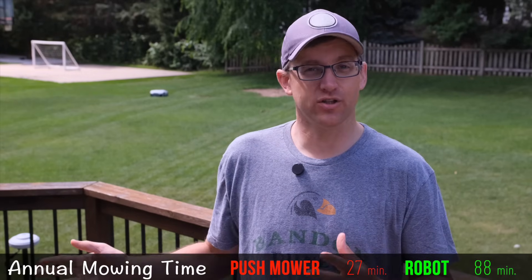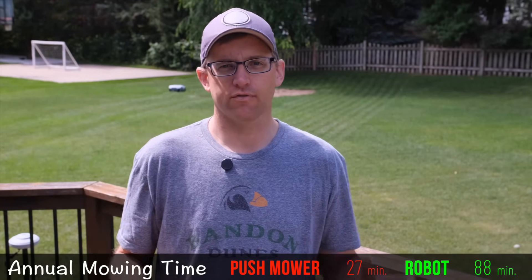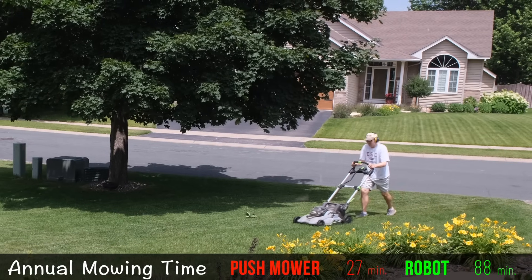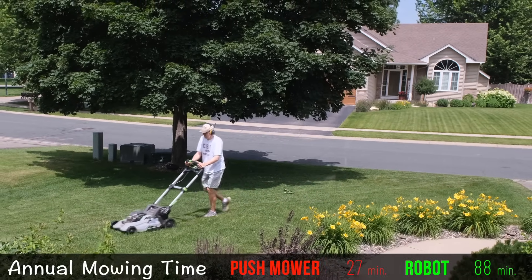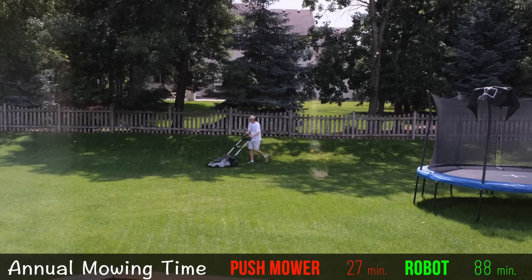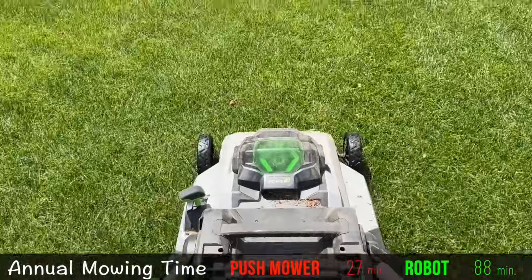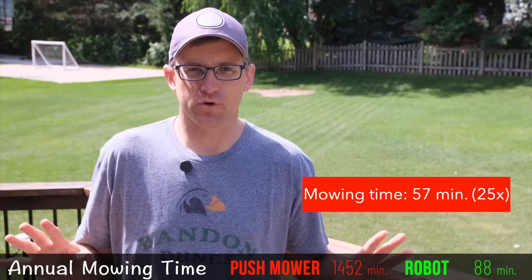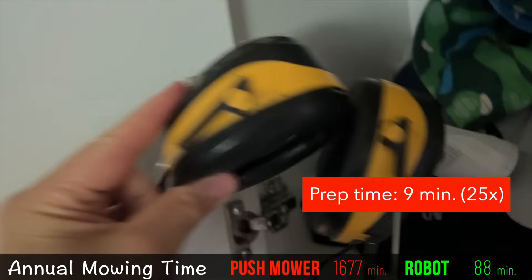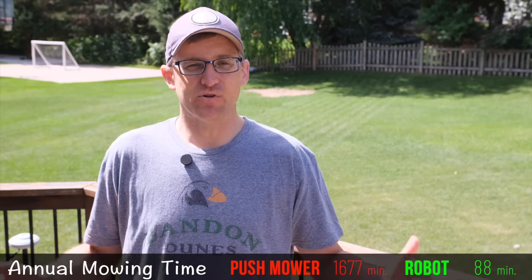So far the electric push mower is looking pretty good, but let's get to mowing day. In Minnesota, we mow about once a week from May into November — an average of about 25 lawn mowings per year. I have a relatively large yard, so my numbers may be a little high, but just for the mowing portion — from the time I start the mower till I end — that took me 57 minutes. But that's just part of the lawn mowing job. I spent nine minutes changing my clothes and finding my headset to get ready to mow.